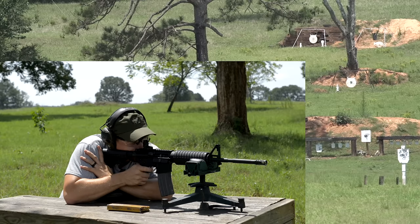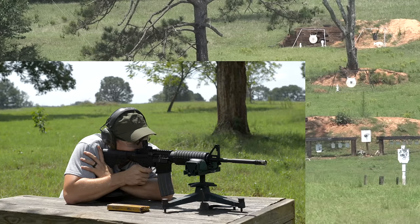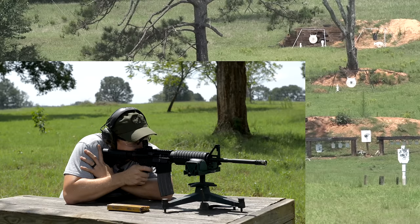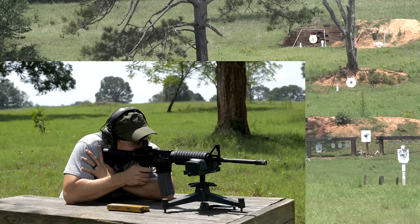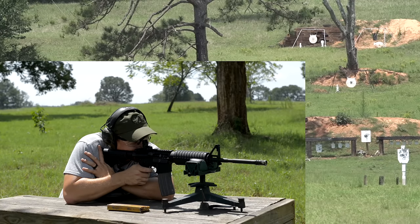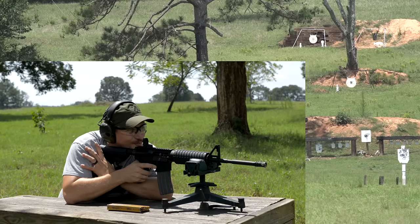At 250 yards: shots stringing just a little bit but for the most part into about five inches, well-centered. Now attempting the gopher at 250. That target is small. Shots going across his belly, just behind his head, near his feet. One more attempt — right across his belly again. That's what I get.